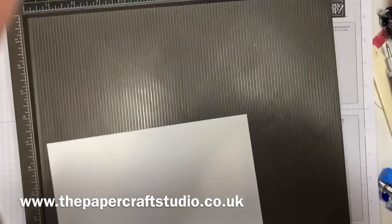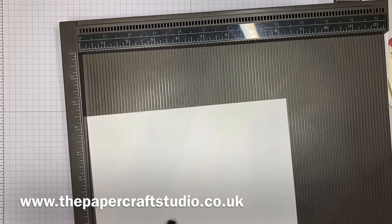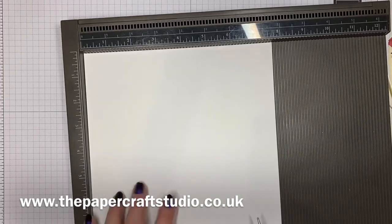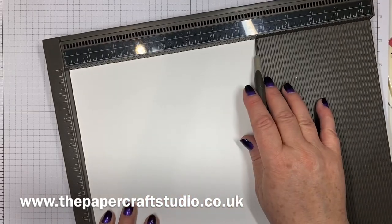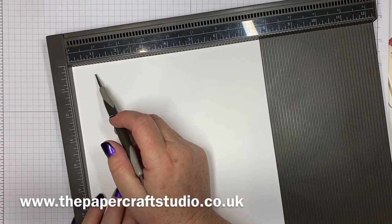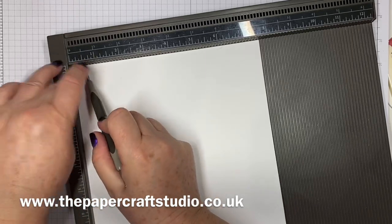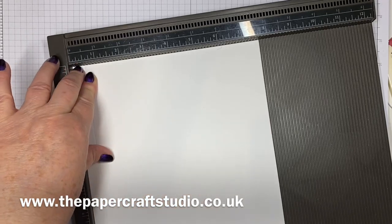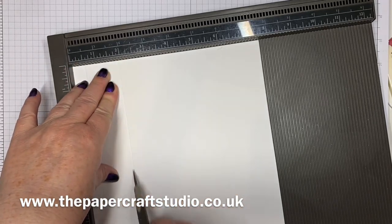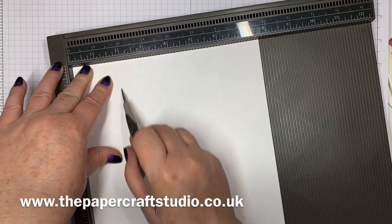Let's get started with the scoring. I definitely recommend the Simply Scored scoreboard. You want this first of all on the shorter side — that's seven and three quarters. So you want to score at half an inch — my least favourite score because it's so far over — and one and seven eighths of an inch on both sides. So half an inch and one and seven eighths on both sides.